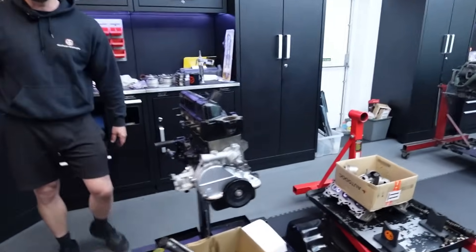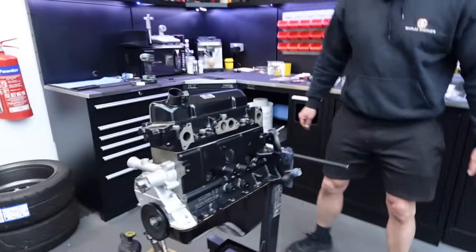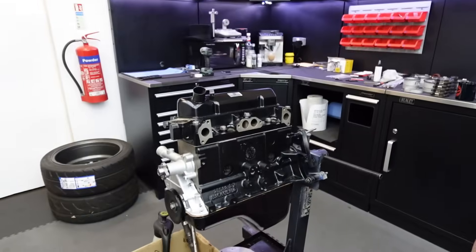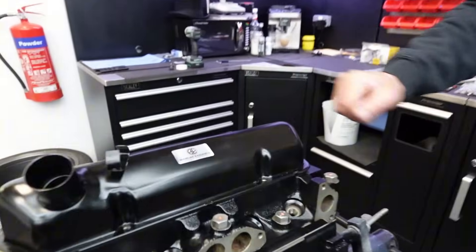Cross flow is looking stealthy, isn't it? Black on black — a little bit of silver at the front, on black. Lovely, yeah it looks nice. Got the little Barham Engines gel sticker on there.